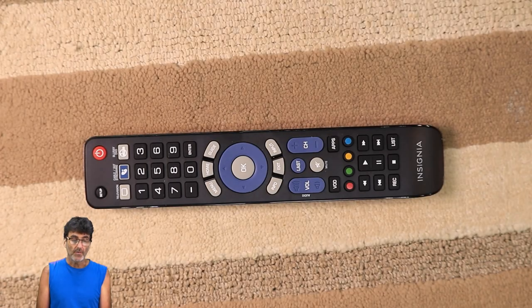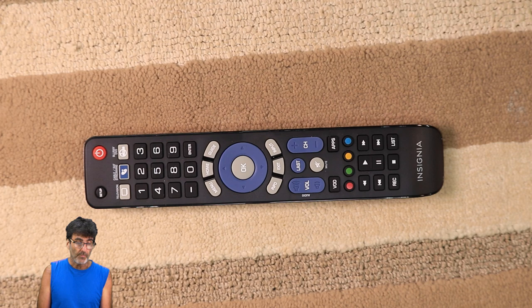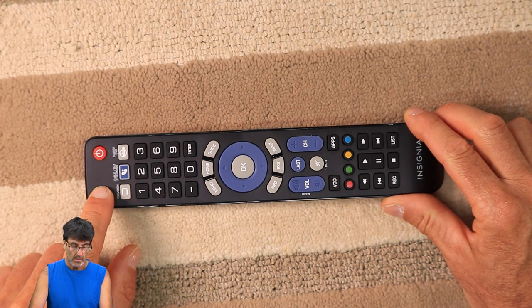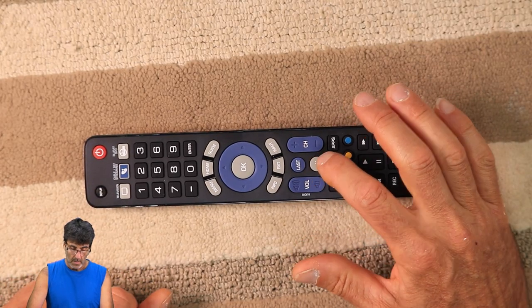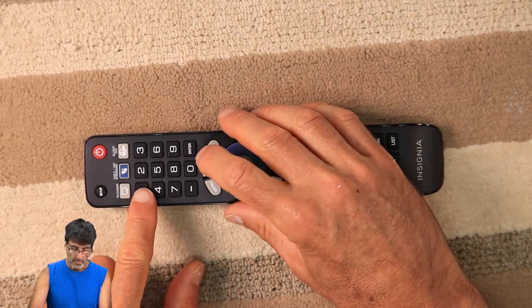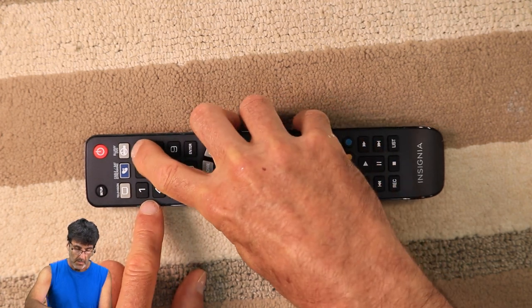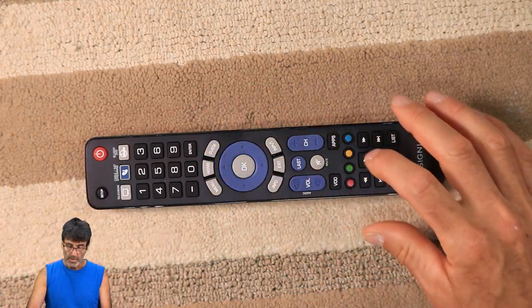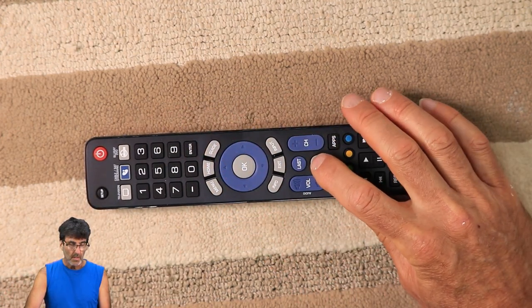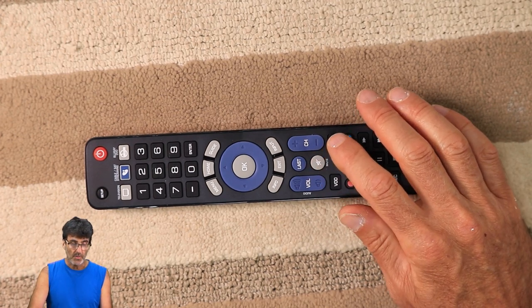You can also enter a code with the device turned on. In my case I'm doing a Bose soundbar. Press and hold Setup, press Mute, and then enter the code from the list: 1-9-3-3. Press Mute to see if it works. If it muted, you're done. If not, try another code if there's one available.